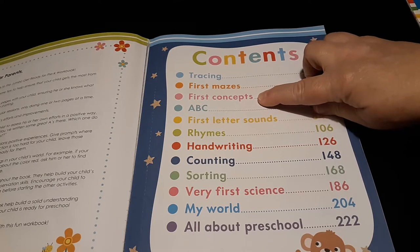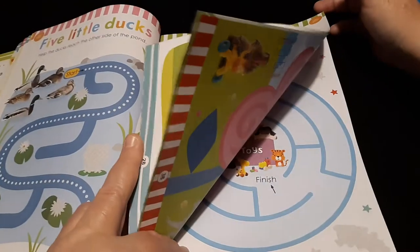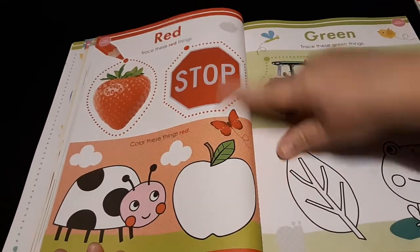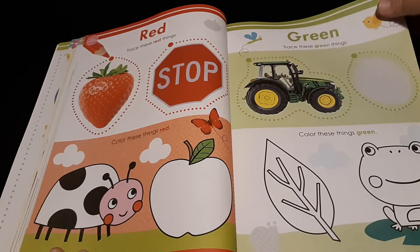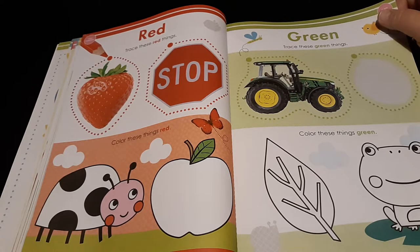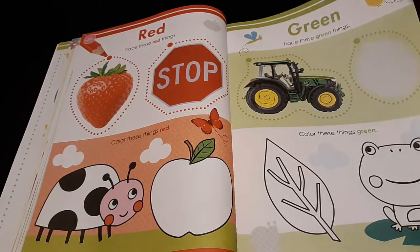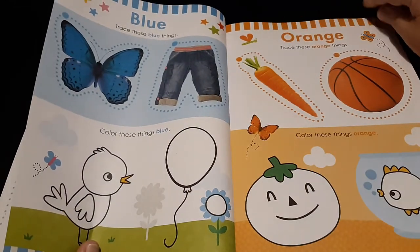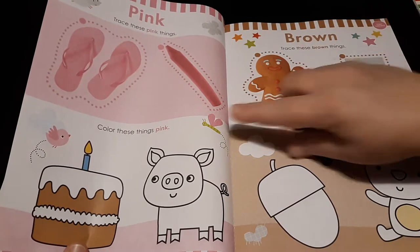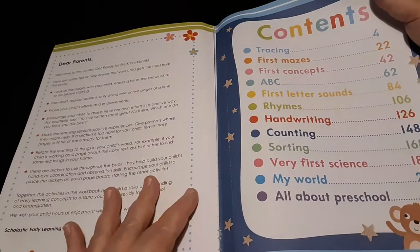In our table of contents we have tracing and first mazes — I put those in my first binder. Then we have First Concepts at page 42. So there you have your colors and your shapes. With very young children you want to start out with just a color or just a shape — it's higher-level thinking to combine both. I'd suggest that for three, four, or five year olds. You would not want to start a two or three year old with colors and shapes together. Teach your colors and shapes separately and then join them together in one lesson.